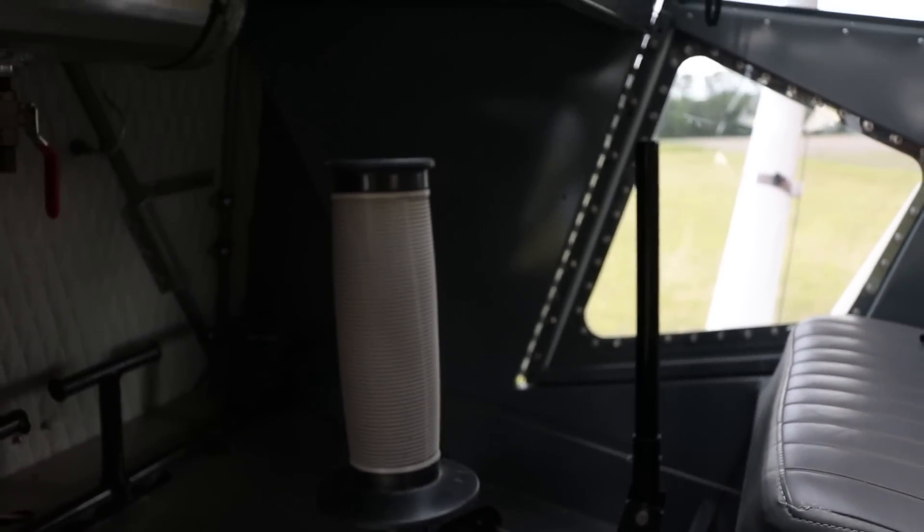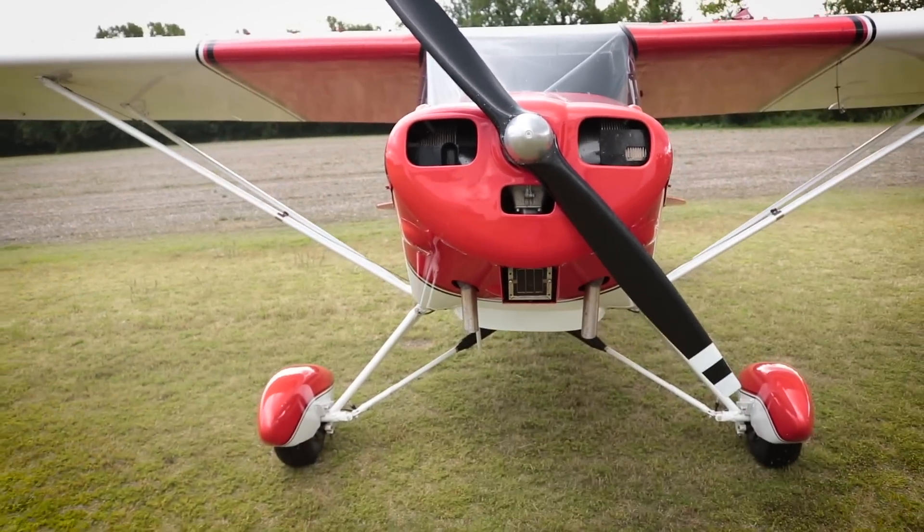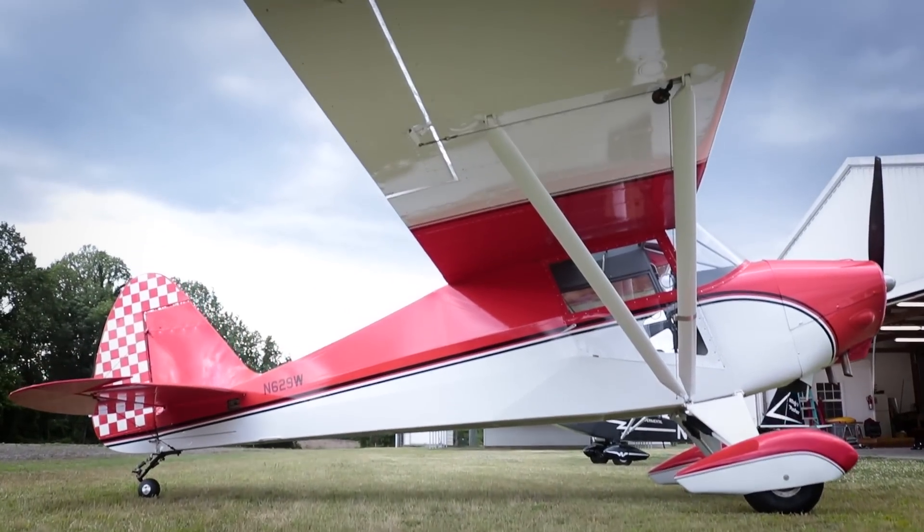Other than that, it flies great. It's good handling and doesn't have any bad characteristics. We've had other friends - they've flown Champs and Tri-Crafts and stuff - and one guy came back and said, 'I can't believe it flies this good. I'm really impressed with how it flies.' He's not the only one that said that, and his reaction when he landed that day was really good.